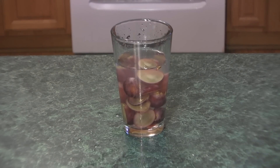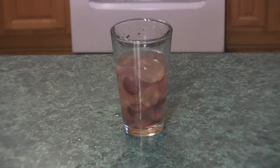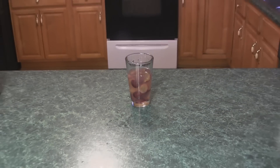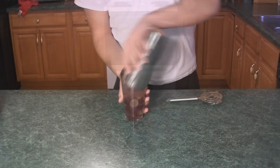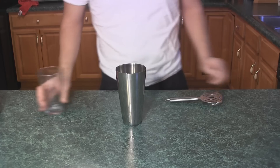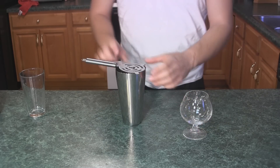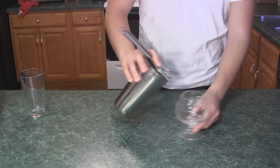Just let this sit for about a week. Then toss it into your tin and just strain it into your cup.